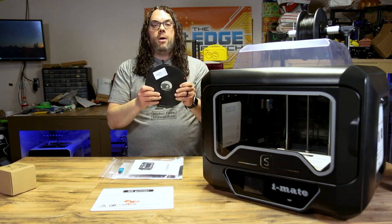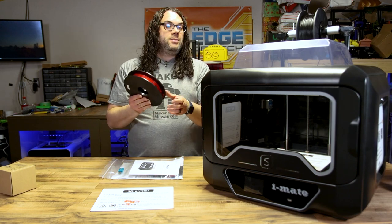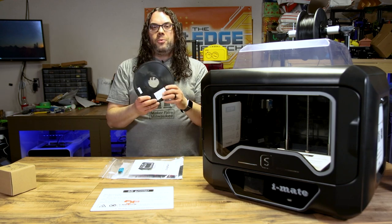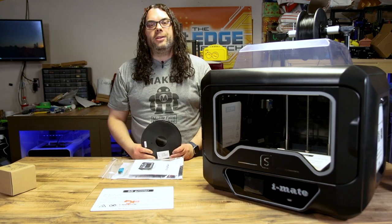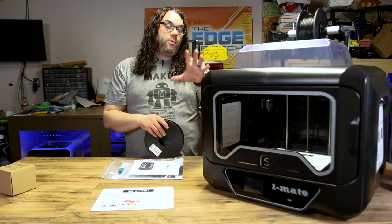This does come with a small roll of PLA+. It says it's red but it is clearly orange, so I think it's just mislabeled. I'm assuming it is PLA+ but this is definitely orange as you'll see in the prints later in the video. But that's enough for now — let's get some prints going.